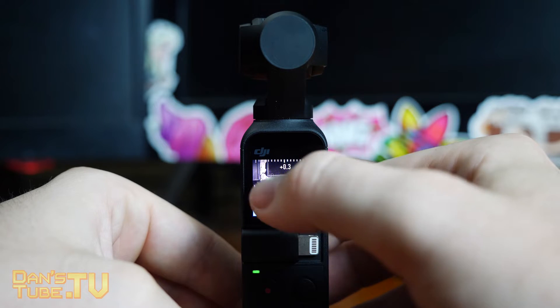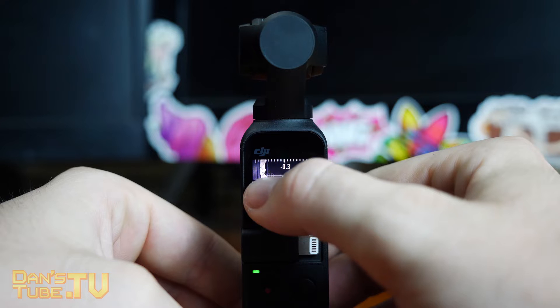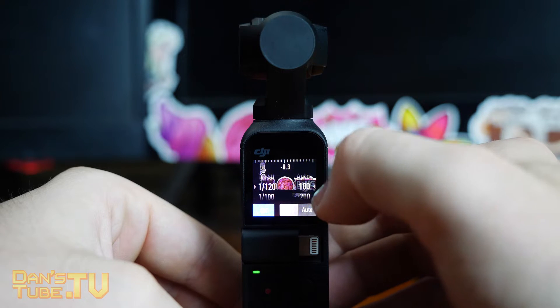You can then go into the exposure setting and you have a lot of control here. You can play around with the shutter speed and the ISO, or you can just have it set up in auto mode as well.